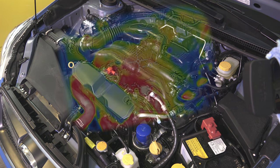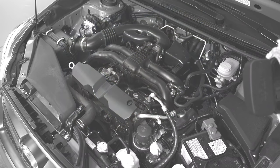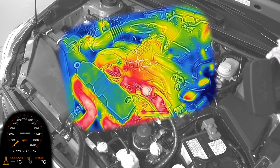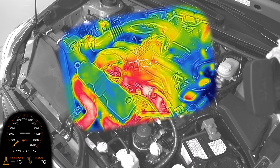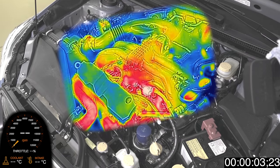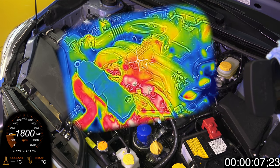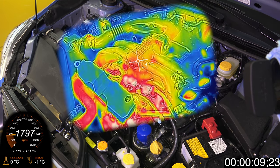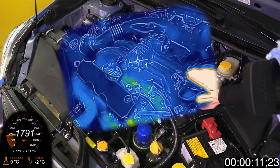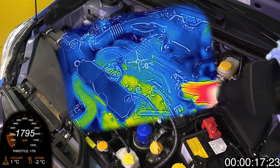Hello everyone and welcome. In this video we're going to be cold starting the engine of my 2016 Subaru Crosstrek and using a thermal camera we're going to watch the engine heat up. I'm making this mostly out of curiosity just to see what it looks like when an engine warms up, but I also want to address some questions relating to my video on whether or not you should warm up your engine before driving off.